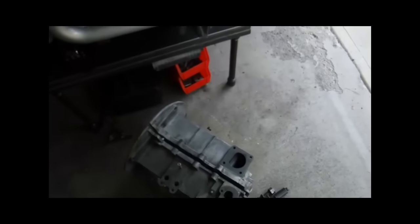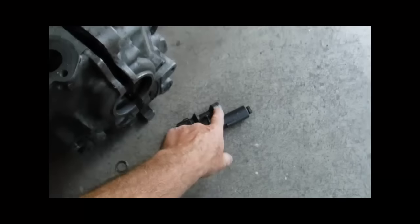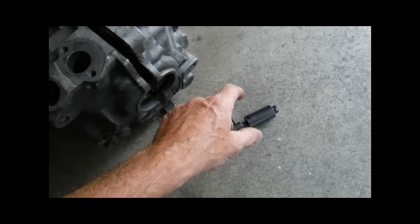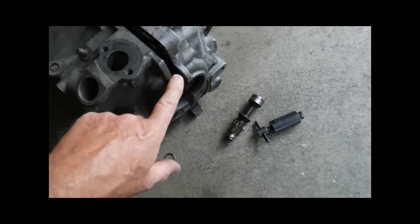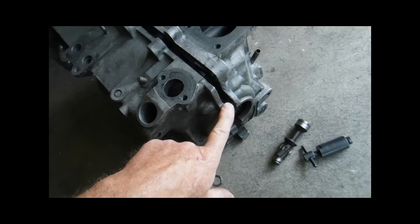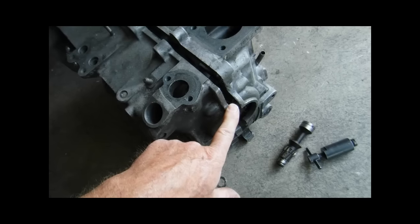So do you have to take your case apart? No. If you purchase one of these tools, you can pull it back up, but remember you're going to have to jiggle it and you're going to have to have your crankshaft in exactly the same spot it was when you dropped it in, or it's going to get hung up and it won't want to come out.